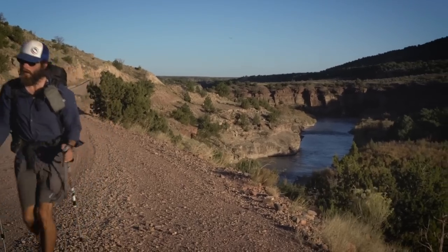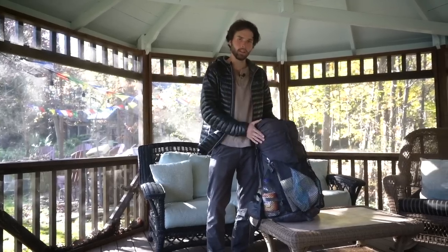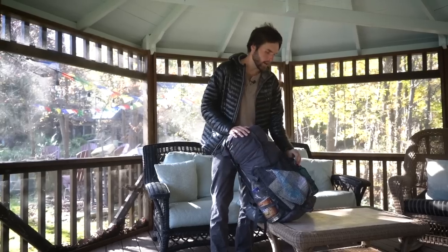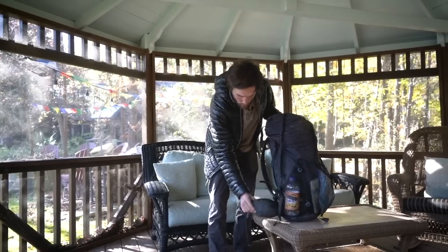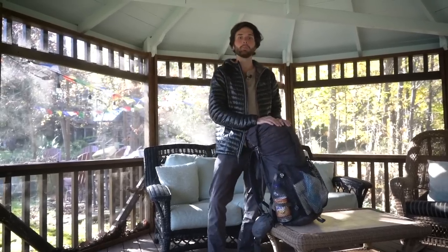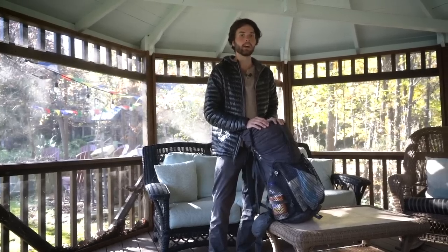This is a fantastic through-hiking pack, really good for backpacking. It's incredibly simple — just one main big compartment, a couple of mesh pockets on the outside, and two hip belt pockets. There's really not much more to it than that, and I really appreciate that simplicity.